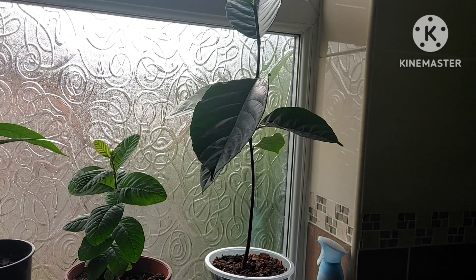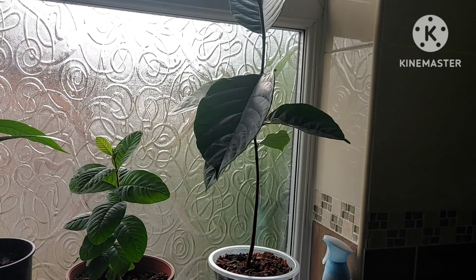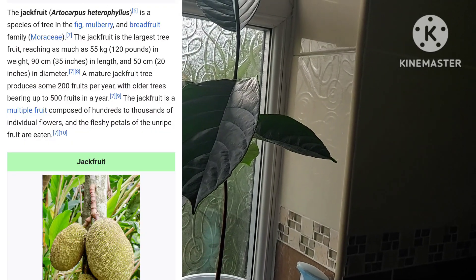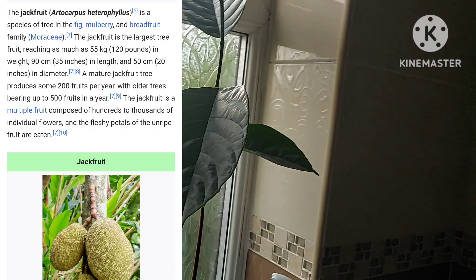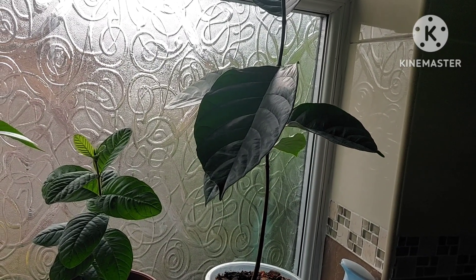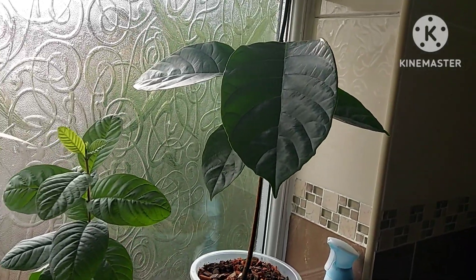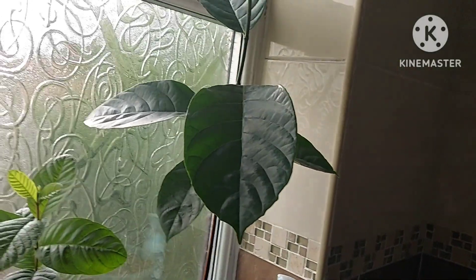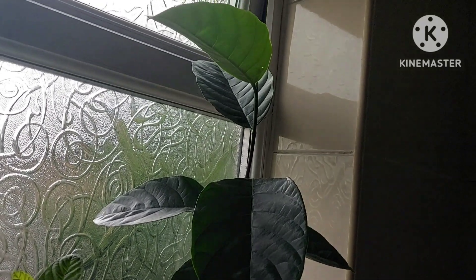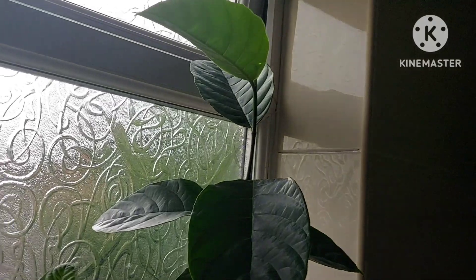Hello there, welcome back to my channel. My name is Louise and this is Louise's Lifestyle. Thank you for joining me. Today I'm looking at the jackfruit I've got growing in the bathroom. I featured this in a couple of videos when I brought this jackfruit, guava, and atamoya into the bathroom to see if I would get better results, and it seems to have worked so far.